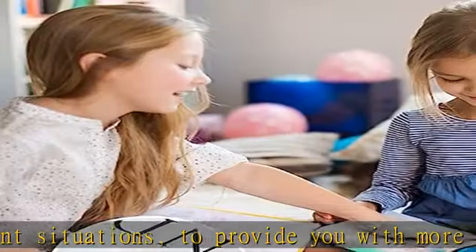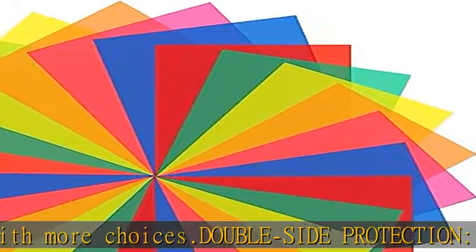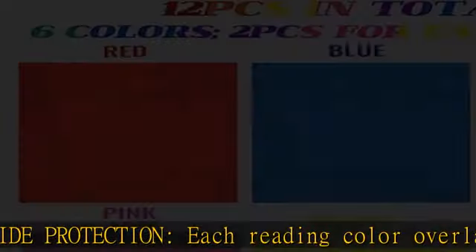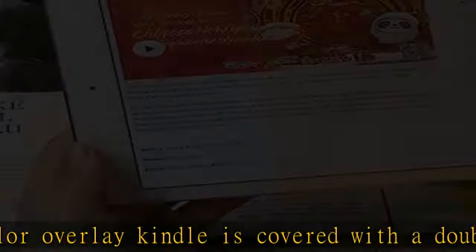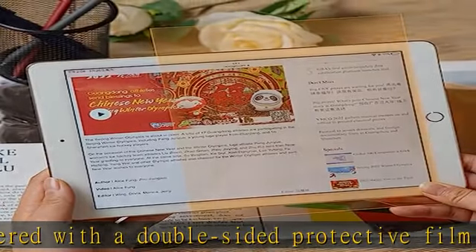Tailorable design supports readers in small reading occasions such as education and mobile phone screens. Dyslexia reading strips can effectively improve the attention and reading interest of early readers, making letters and words clearer when reading, and reducing visual stress and fatigue.